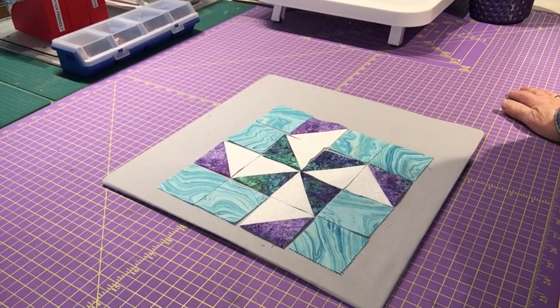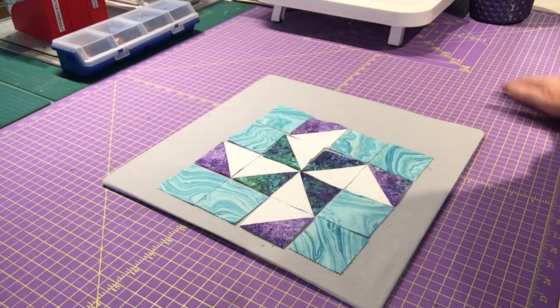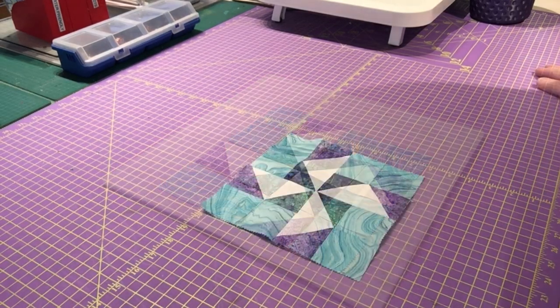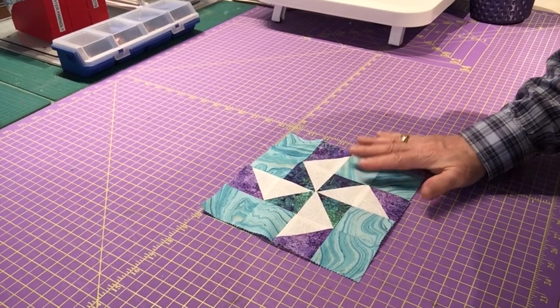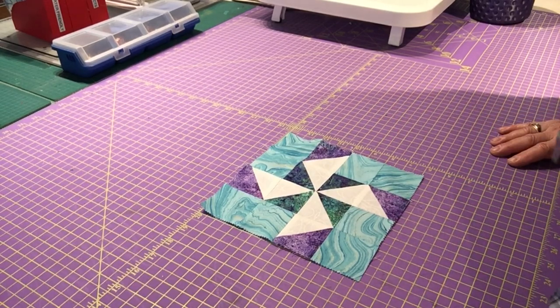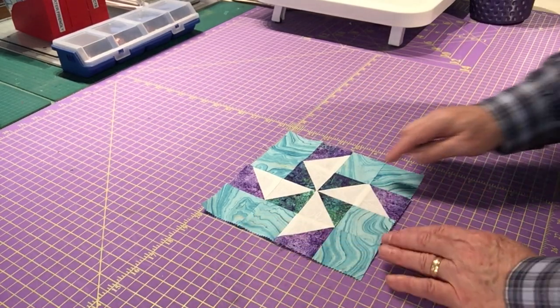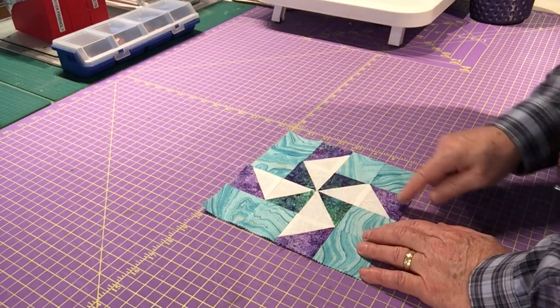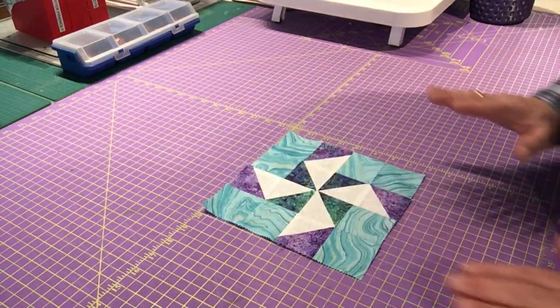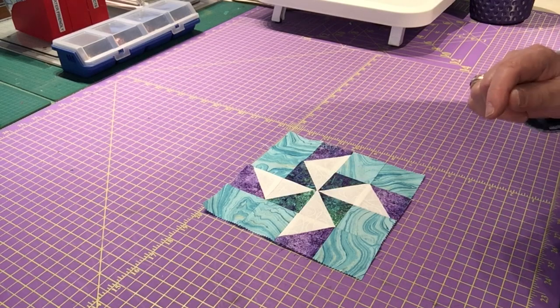Here's my block all laid out ready for sewing — this has all been hand cut squares. I'm going to sew each row together, then those rows to each other to make my block, press it, and then we'll move on to the AccuQuilt. Okay, I've got this block done. Everything was hand cut and I didn't do anything different than I would normally do. I've sewn the pieces together and pressed it, but I haven't done any trimming — there's a little bit of irregularity in one spot, but I'm not going to touch it yet.